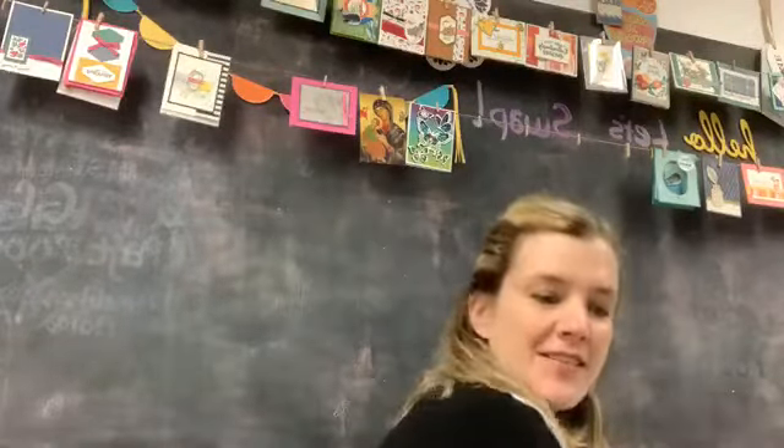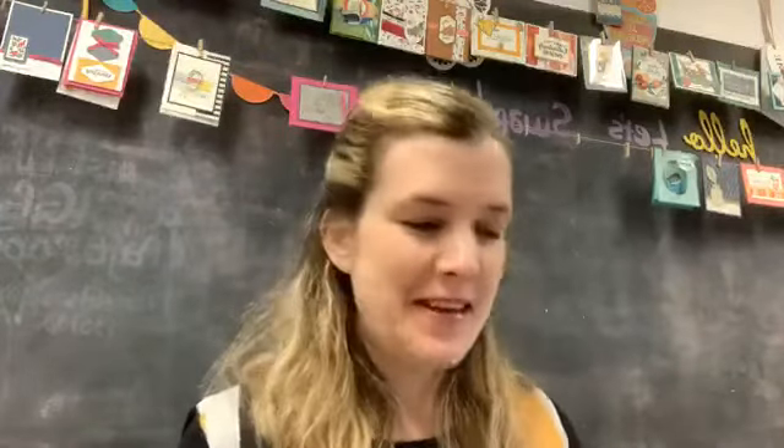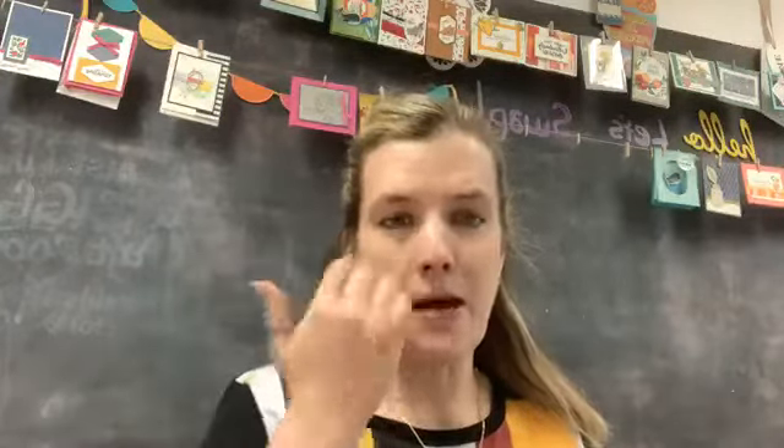Hello everybody, I'll give you guys a second to get logged on. Today is the first day of the holiday catalog and also the first day of the new online store, which has been pretty awesome. I had a couple of customers already place orders and they're navigating the new site. From what I understand, the pictures are better and it's easier to navigate — there are a lot of positive things about the new store.